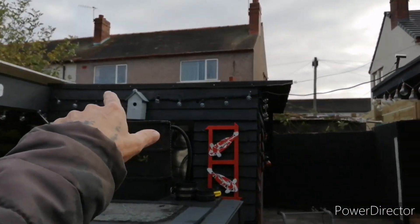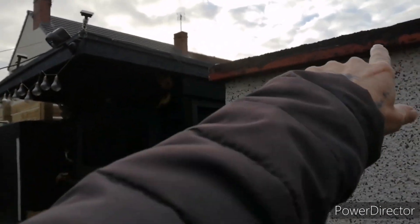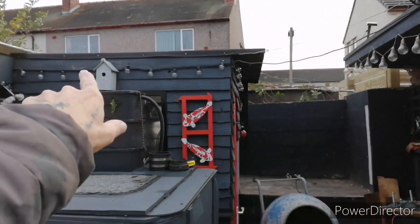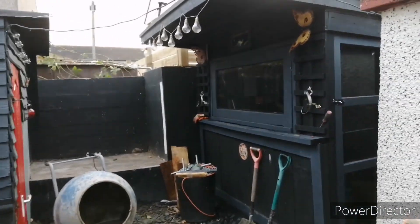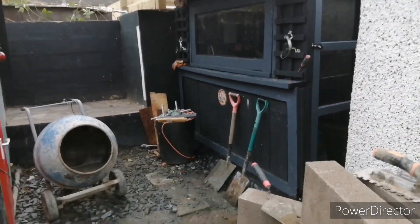This roof here will come straight along — it will be about the same height as this here. So that's what I'm going to be doing, and I'm going to crack on with that now.